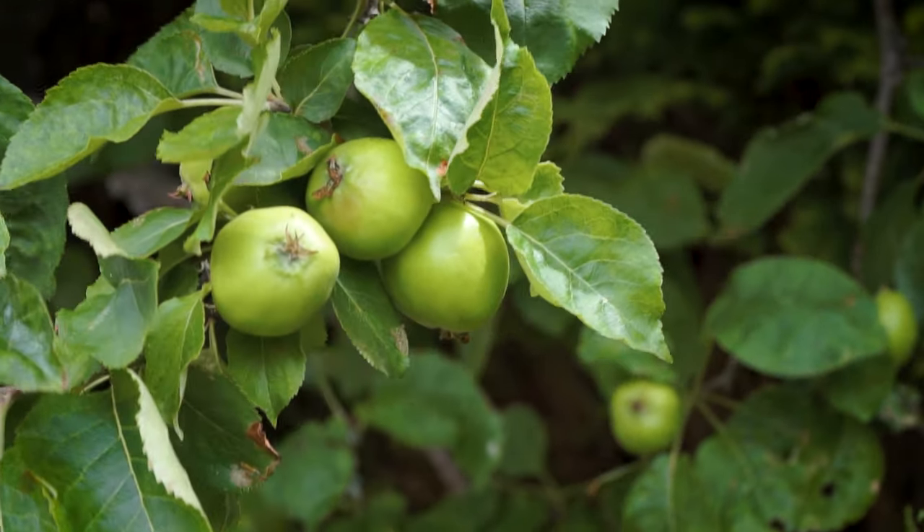And it has a constant aperture of f4, which means whether you're zoomed into 105mm or all the way out to 18mm, it's always the same maximum aperture of f4.